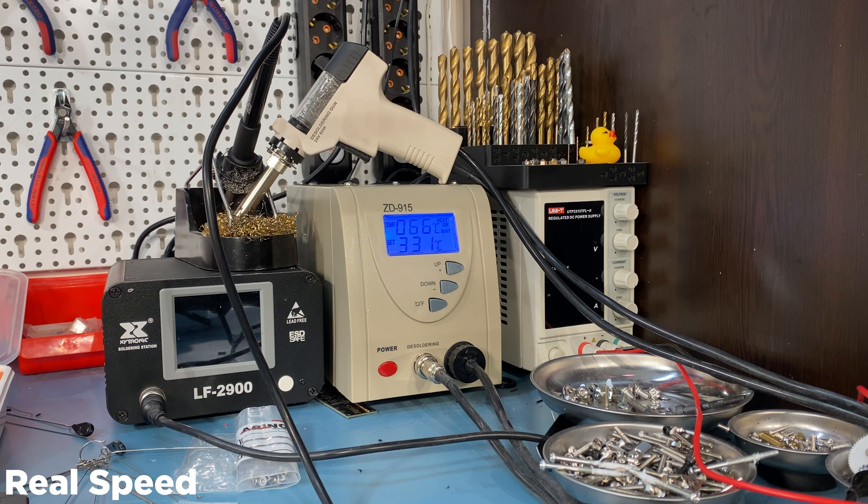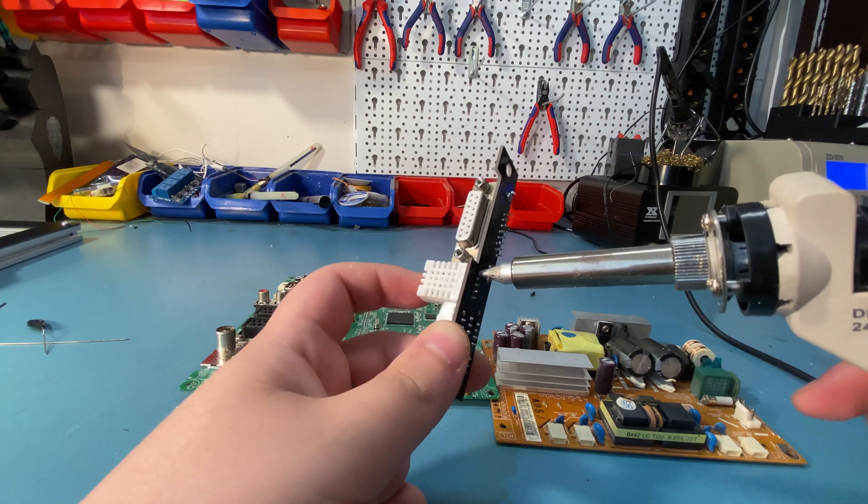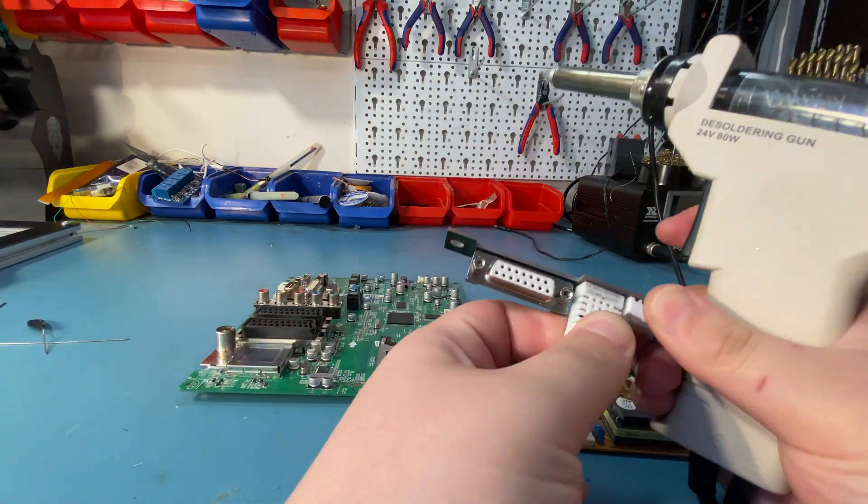So it might be worth replacing the fan in the back, but because this unit doesn't use a buck converter for the fan and instead just uses a resistor, you should replace that with a buck converter as well, otherwise you might end up burning the fan. The vacuum pump also makes some noise as you might expect, but for a vacuum pump it's not that bad. For a demonstration I will be desoldering some components from PCBs I'm no longer using.